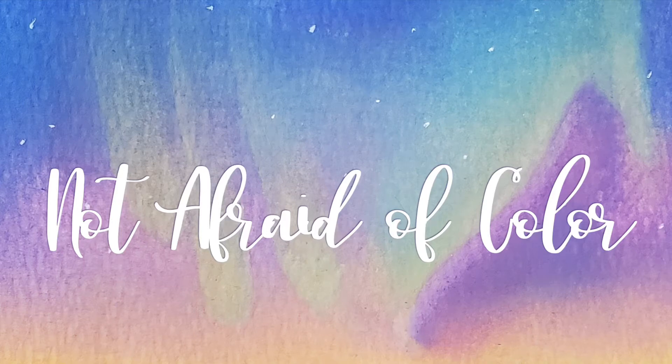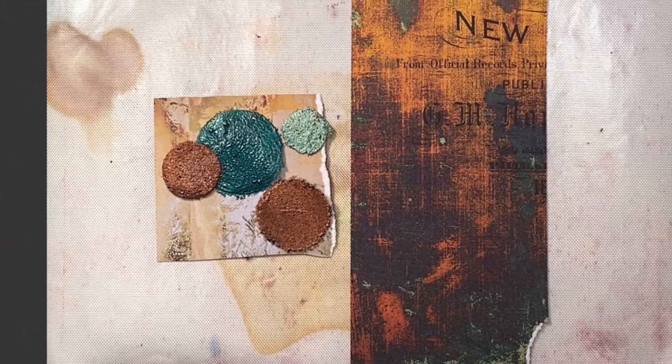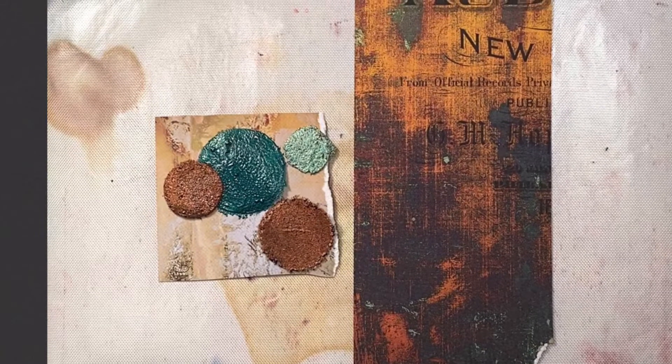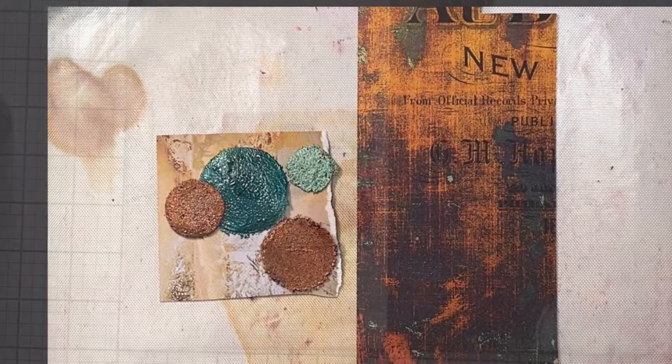Hey everyone, welcome to my channel. Today I have for you kind of a quickie and what we're going to be doing here is just creating some little textures. This is going to be also part of a series of a junk journal that I'm planning, and these are some of the colors and textures that I plan on incorporating. So let's get on with the video here.